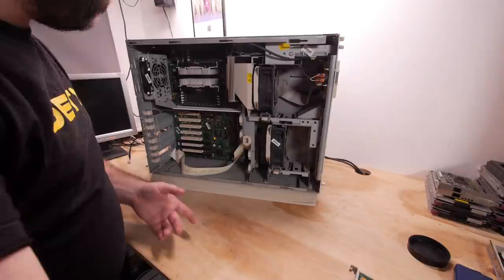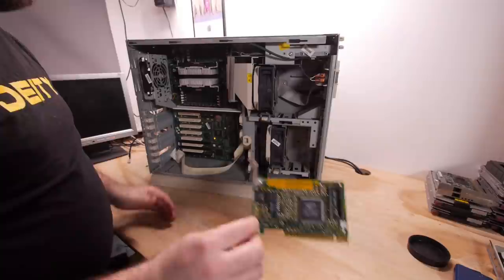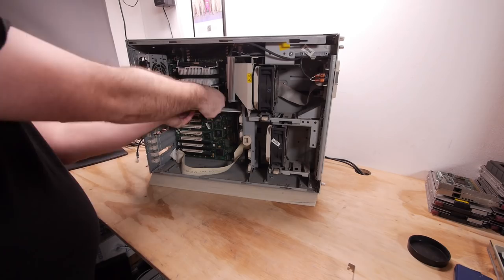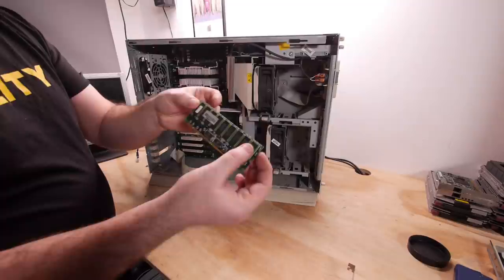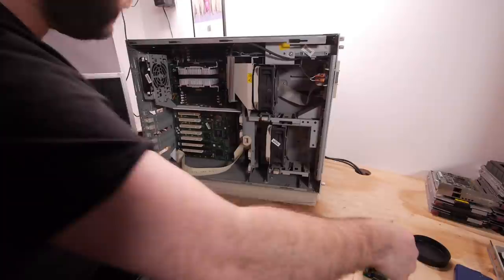Then we take out the network card — that's the 3Com 3C905B, they always work, one of my favorite cards. Let's remove the memory, but maybe first remove power from the system. This is a 512 megabyte SDRAM stick — double stack memory modules from Compaq, probably PC100. One gigabyte of memory is a lot, and I'll probably upgrade it to even more. Now let's remove the CPUs.